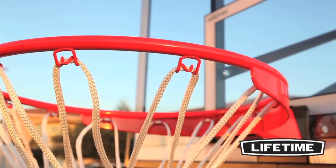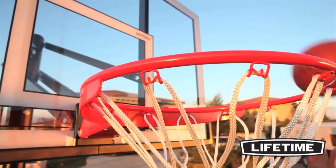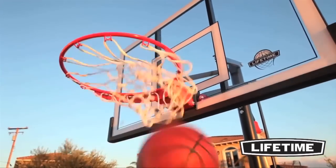The Slamet Pro rim is built for aggressive play with an arena-style wraparound brace. It features double compression springs providing increased spring-back action, and the high-performance solid steel construction lets you slam it like a pro.